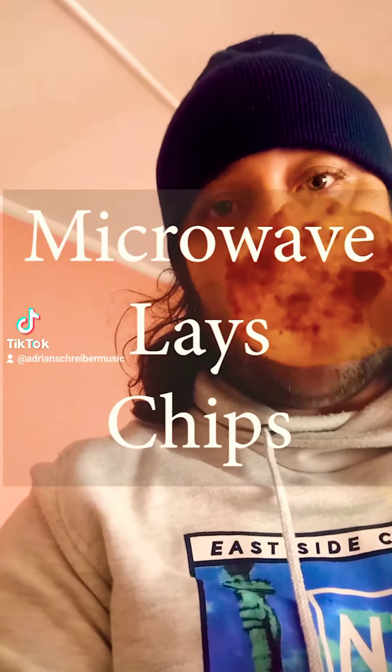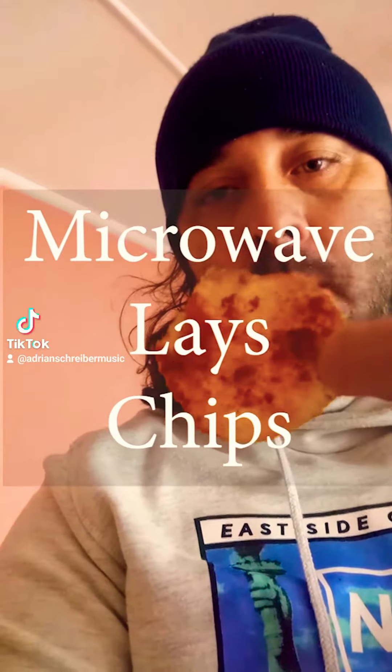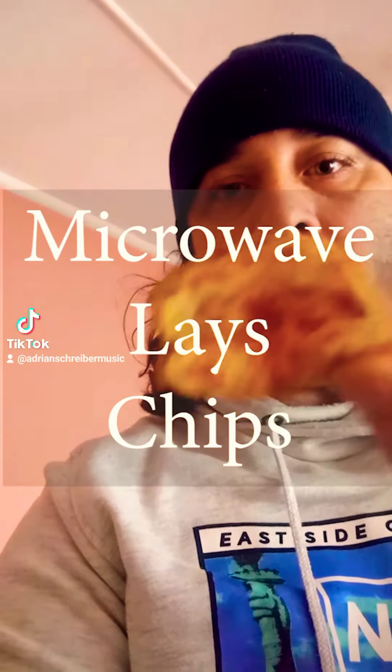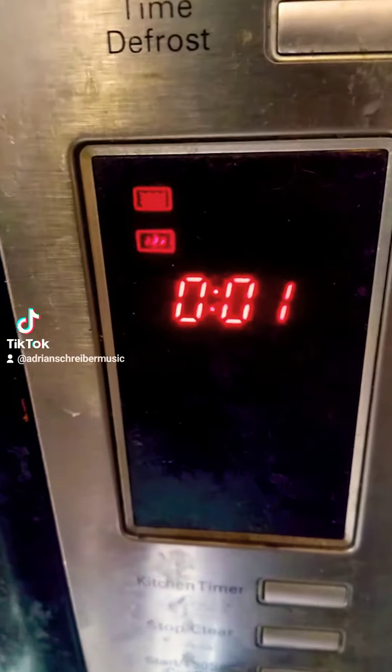Hey, what's up, it's your boy Adrian Schreiber Music, aka Ngamshishi. Let's get straight into it — how to make homemade glaze chips, crispy homemade glaze chips in your microwave at home in 10 minutes.